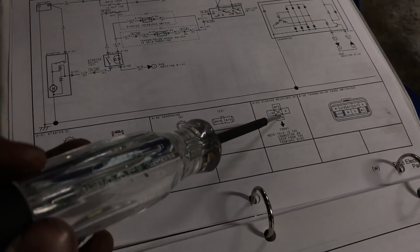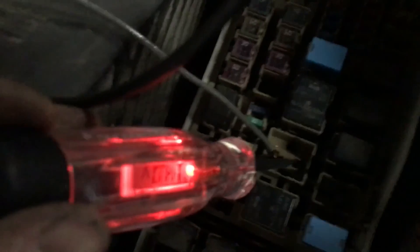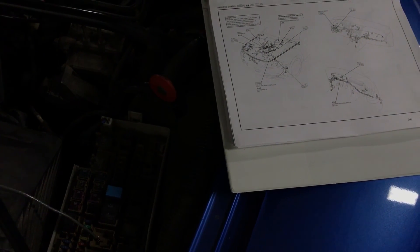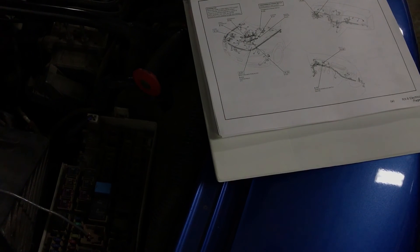If you look, the red wire from the accessory fuse is getting 14 volts right now because I have the battery charger hooked up on a medium charge. So I know that the starter relay is getting at least 12 volts of battery power from the accessory fuse, and it's getting power from the starter interlock switch.